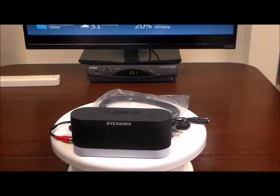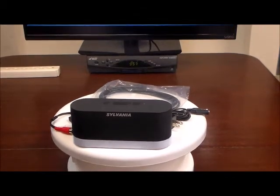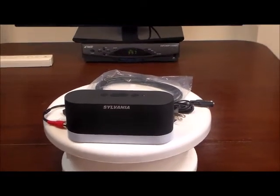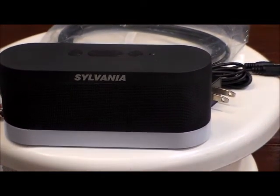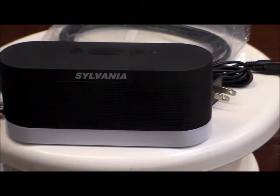Welcome to 4 Home Speakers, where our mission is to help you hear your TV better. Today we're going to introduce the Sylvania ClearVoice Rechargeable Mini Wireless Stereo Speaker with TV adapter kit and mood lighting.